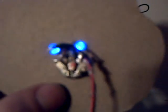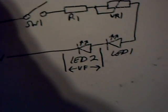You can see here I've got the variable resistor, the two LEDs, and there's another resistor in there as well. I've used a PP3 9V battery, so I can just use a battery snap — I don't need a battery holder.